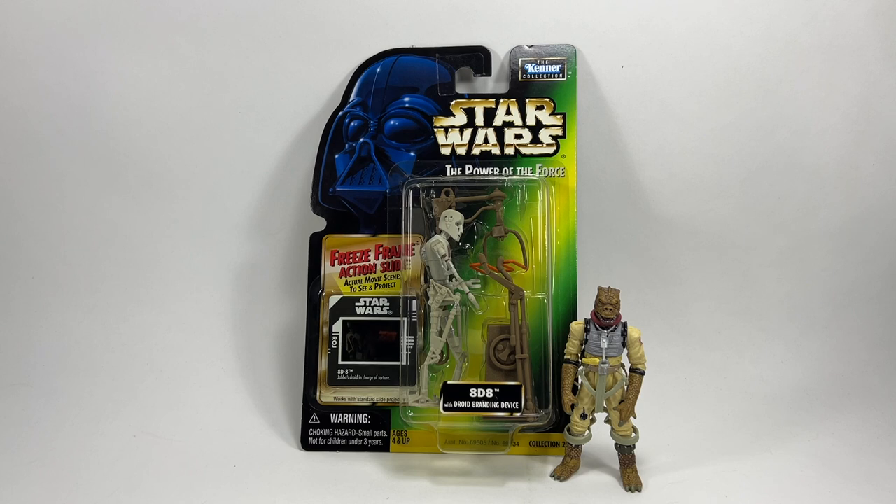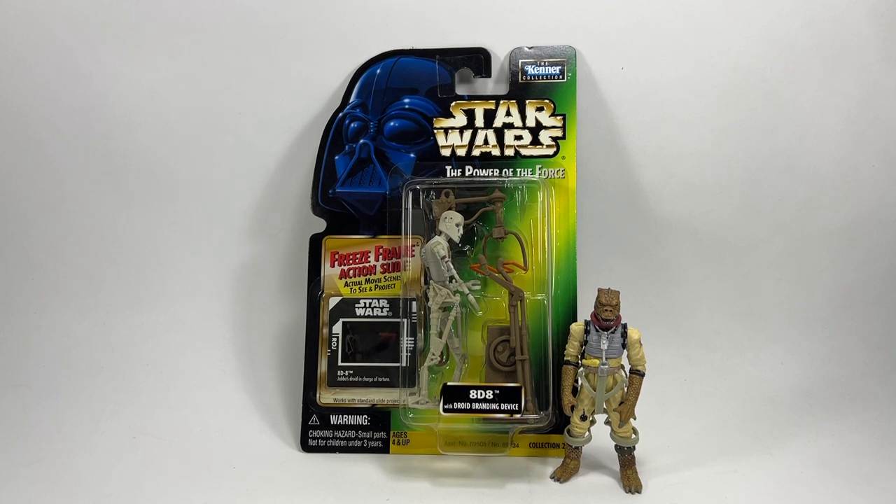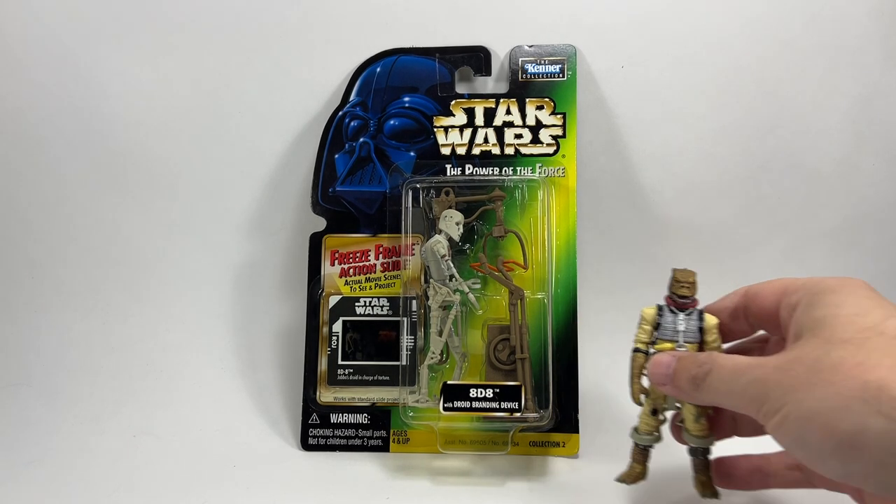Retro by Ronnie is mainly retro toys, as they say, but they do sell a little bit of modern as well. On this occasion my son wanted to pick up a figure. Why did you want to pick up 8D8? Because he's in Return of the Jedi and The Book of Boba Fett. Okay, so let's have a quick look at him.